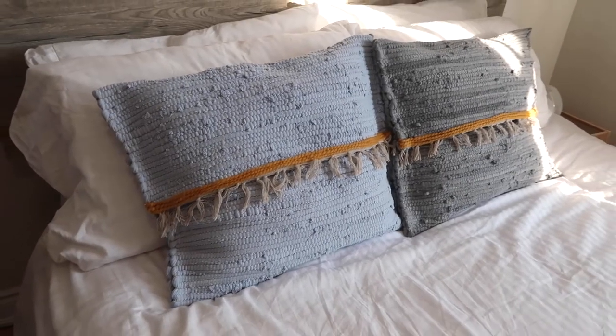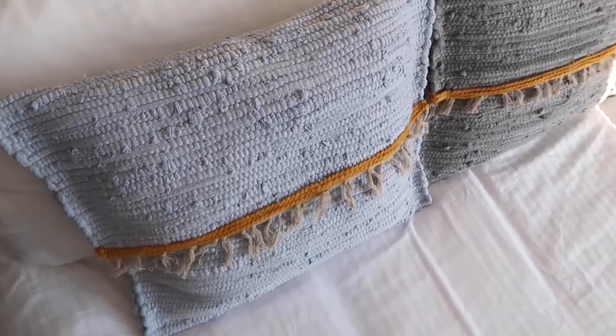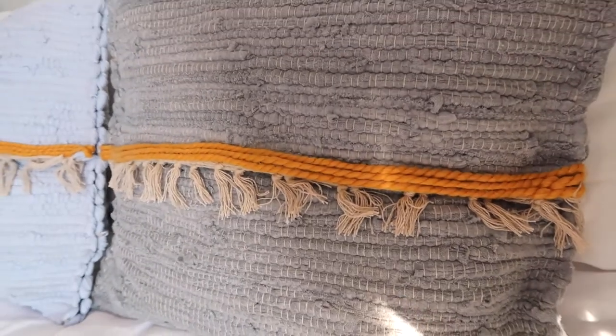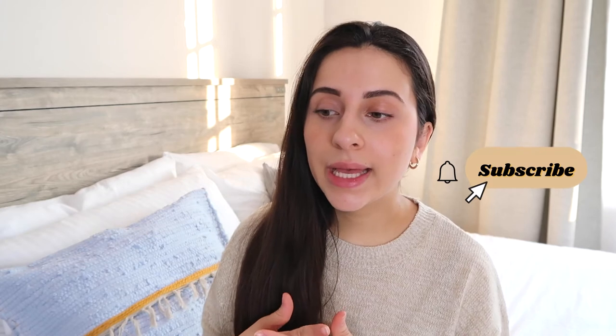I ended up making two of these, and this is how they turned out. This was honestly so easy to do and I think they turned out really really well. I really don't think you can tell that I put these together with a glue gun, which is so amazing. So if you stumbled upon this video looking for a way to make a decorative pillow, I hope it provided help and inspiration. Thank you so much for watching — if you liked it, don't forget to give it a thumbs up, subscribe if you want to see more content like this, and I'll see you all really soon. Bye!